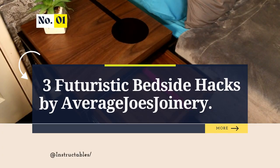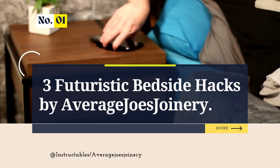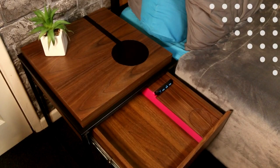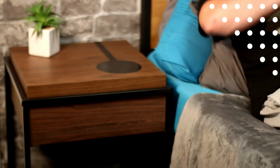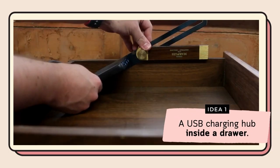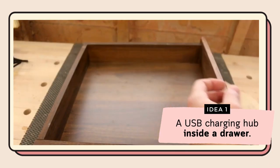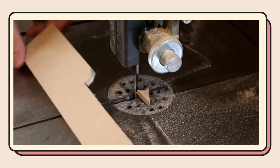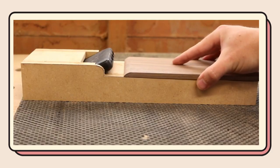Number 1: Bedside Table Upgrades — 3 Futuristic Storage Hacks by At Average Joe's Joinery. We'll learn how he tackled messy charging cables and cluttered gadgets on his bedside table with three clever hacks. First, add a USB charging hub inside the drawer: remove the drawer, cut out space for the USB hub using a scrap piece of MDF, and add walnut pieces for a sleek finish.